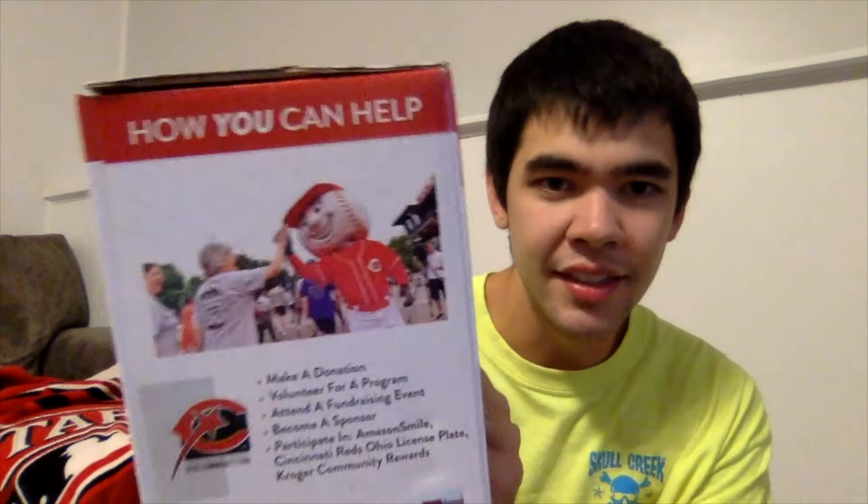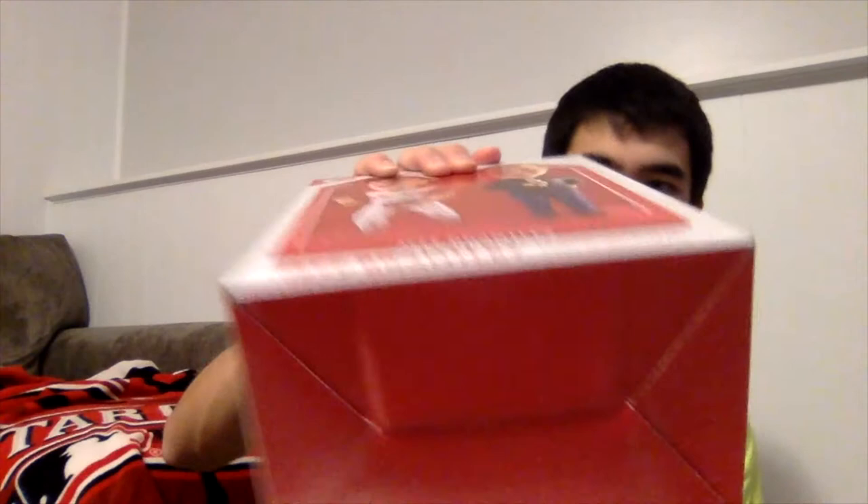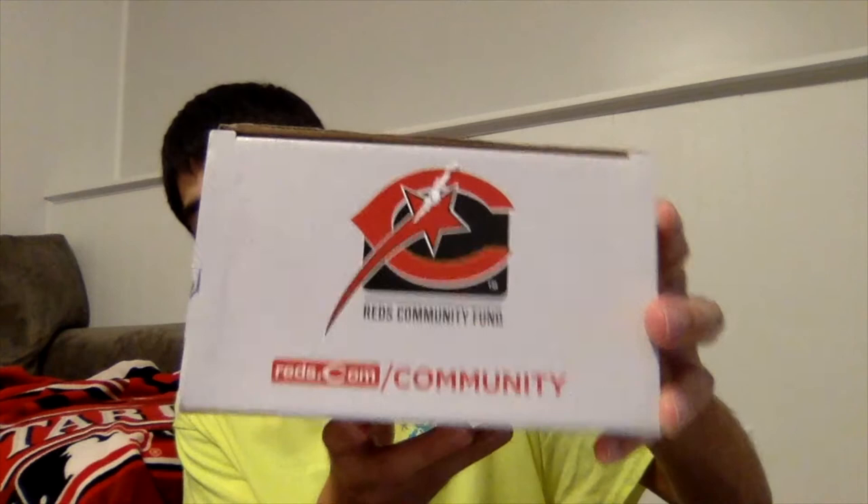The back has a picture of Brantley as well as a little blurb about his career. This side has more information about the Reds Community Fund as well as a Reds Community Fund logo. The bottom is plain red and the top says reds.com/community with the Reds Community Fund logo.